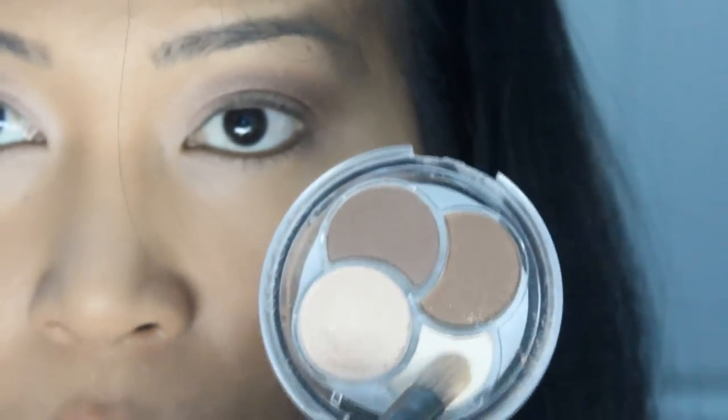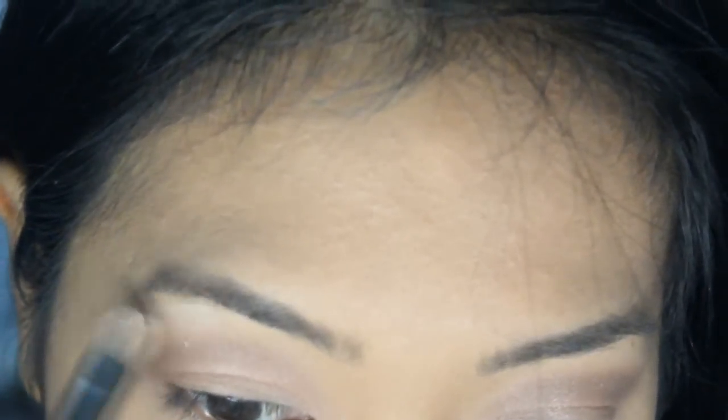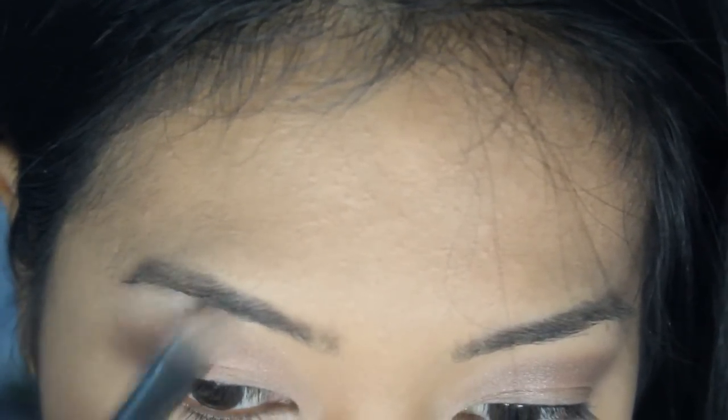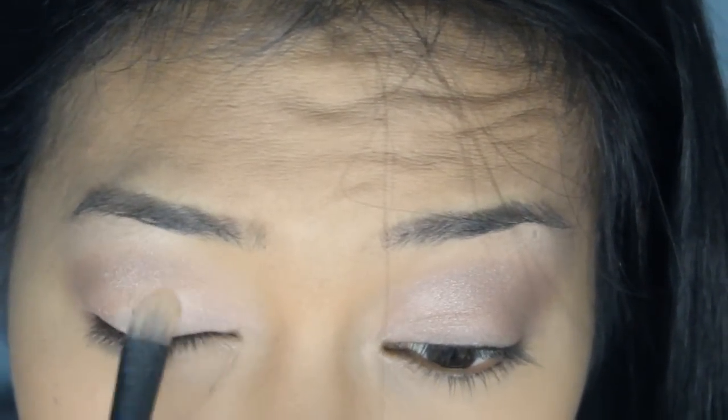Now coming back to my Quattro, I'm taking the lightest shade to highlight my brow bone — this just gives you a bit of dimension. Now taking the champagne colour again, I'm packing it right in the middle of my lid to give it a nice BAM! POP! WOW! SHAM WOW!